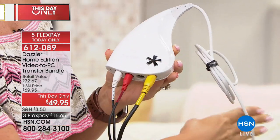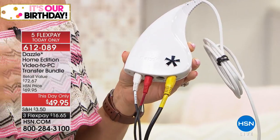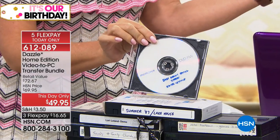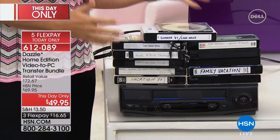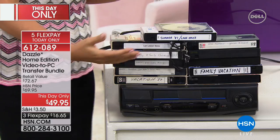The other end you simply plug into your PC — your desktop or laptop — and then you're able to digitize your family memories onto a disc or right onto your computer. Instead of needing that VCR to play back memories, now you can play them back on your cell phone, share them on social media, or email clips to grandma and grandpa so everybody in the family can have a copy.